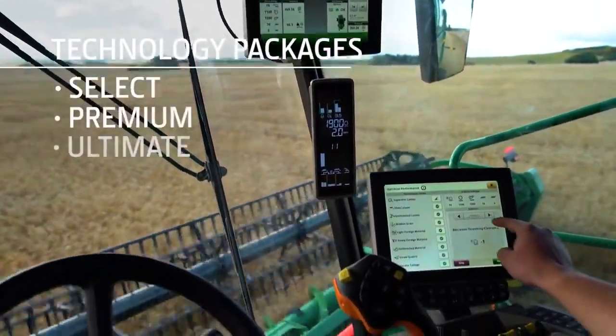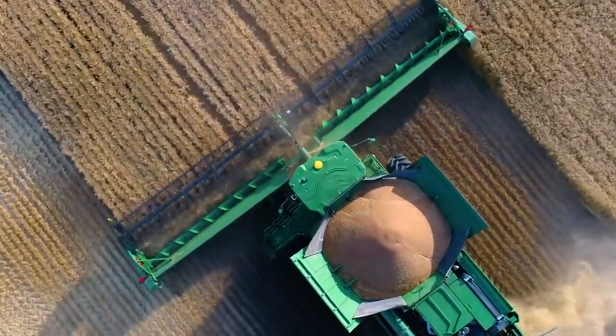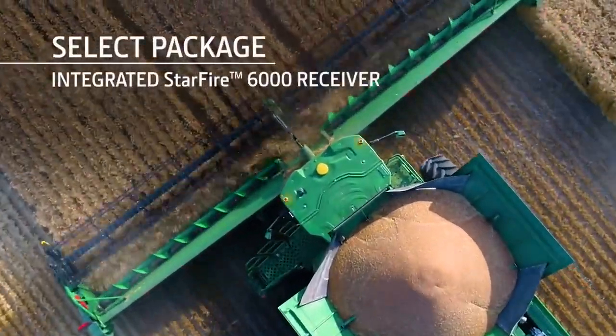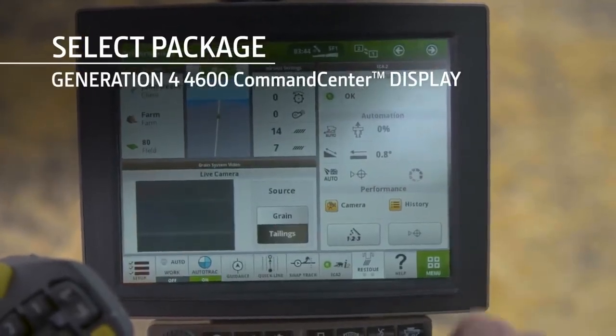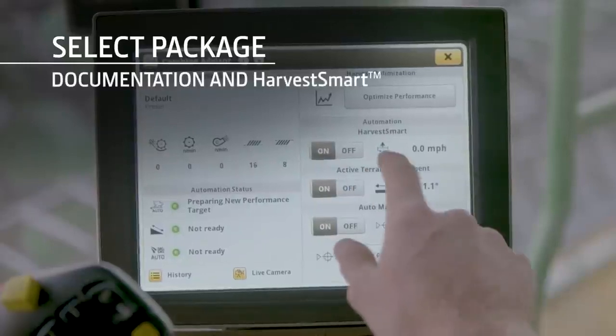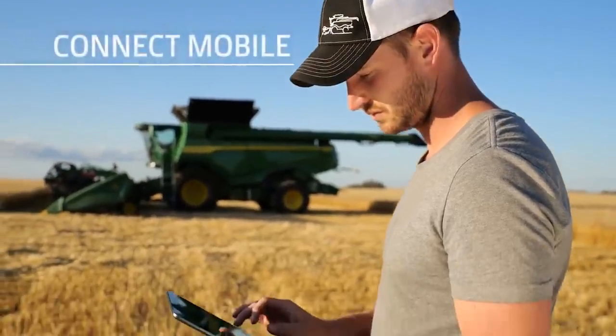You can also choose one of three technology packages. The Select Package includes the integrated Starfire 6000 receiver, a Generation 4 4600 Command Center display, Auto-Track guidance, documentation, and Harvest Smart. Plus, it's Connect Mobile ready.